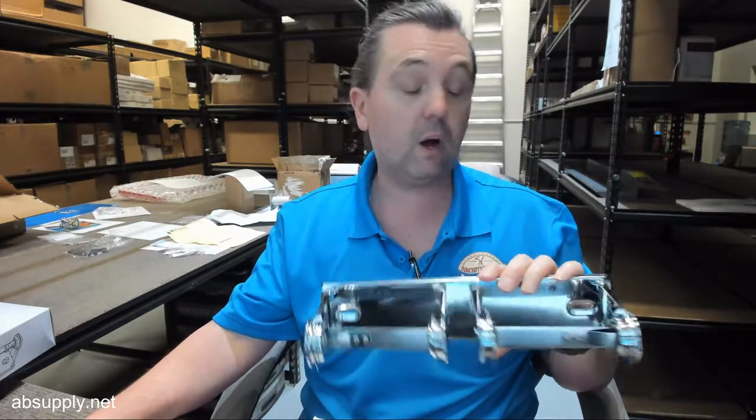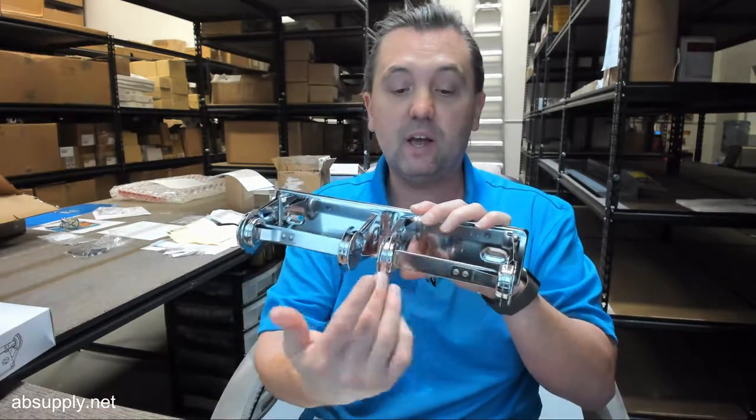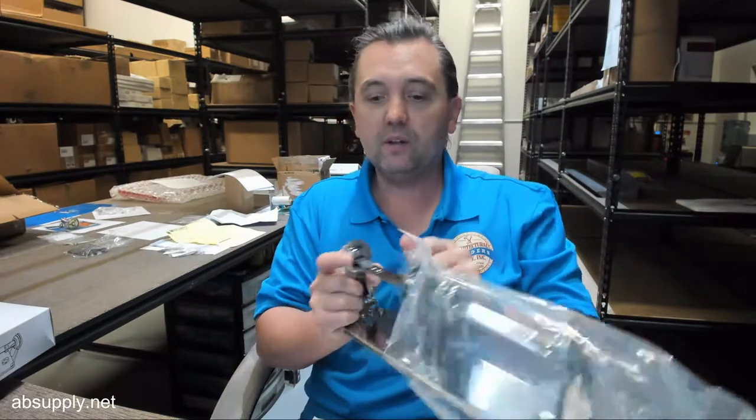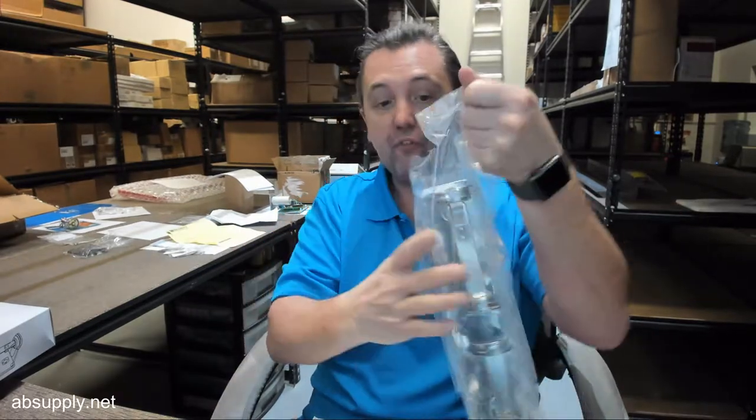This unit does not meet ADA compliance because it is a controlled version of delivery. There is also a link below this video to a document called instructions, which covers the same content as the spec sheet. Additionally, there's a link to a product brochure that allows you to review the other tissue dispensers offered from AJW.